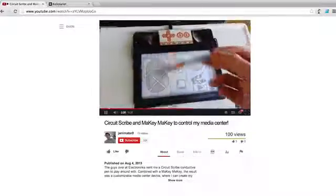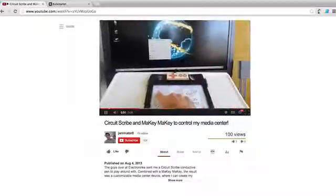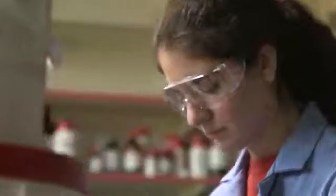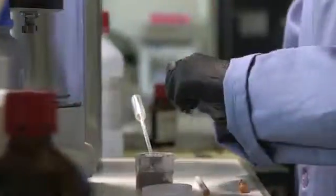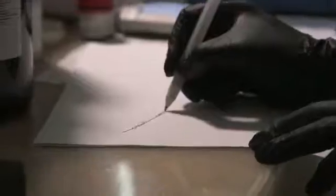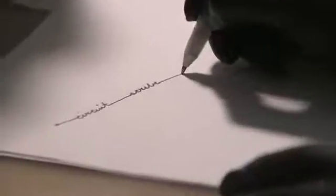We're really excited to get Circuitscribe into your hands and see what you come up with. We have the prototype completed, and now we want to get Circuitscribe out to consumers. We've found a company that will help us design and manufacture the first batch of pens, but we need your help to fill that order. If we pass our goal, we can develop more products, like resistor and insulator pens, and get Circuitscribe into stores and classrooms.